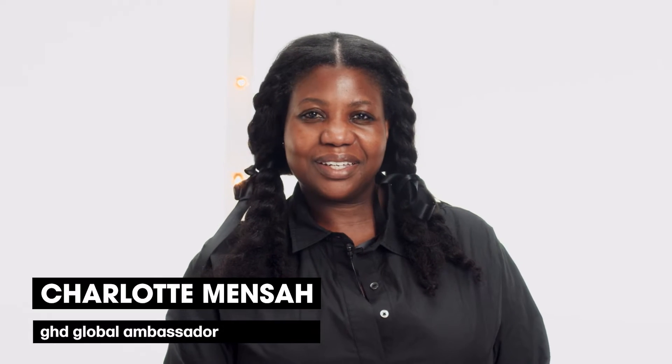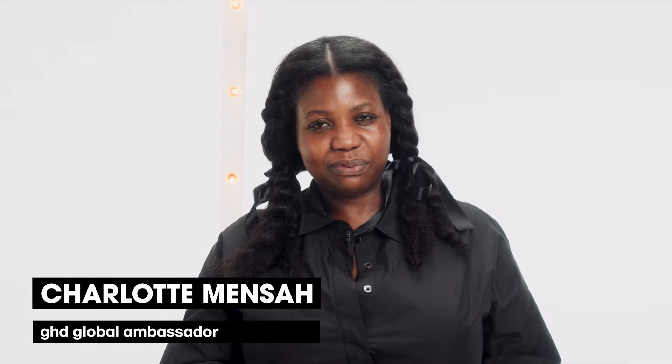Hi, I'm Charlotte Mentzer, Afro hair expert. Today, I want to show you how to style Afro hair with heat safely.